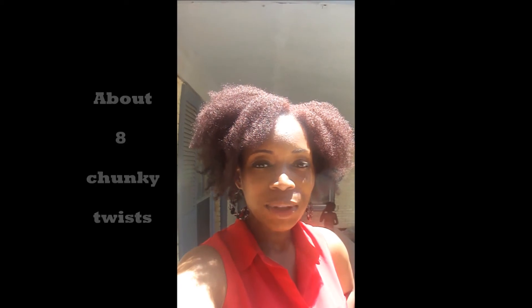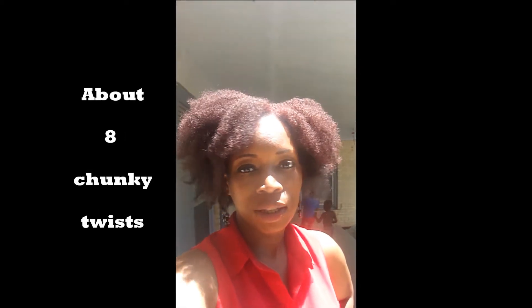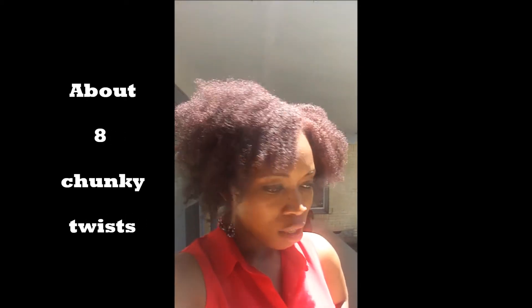I want to show y'all the end result — I ended up doing two-strand twists last night with some curly pudding that I had. I'm trying to use it up. Here's the end result — it turned out really, really nice. I like it. That's it!